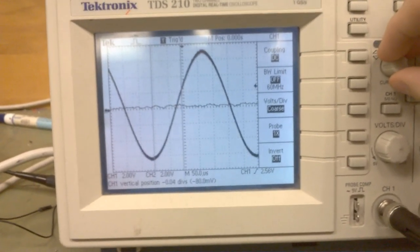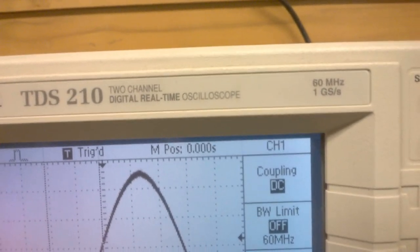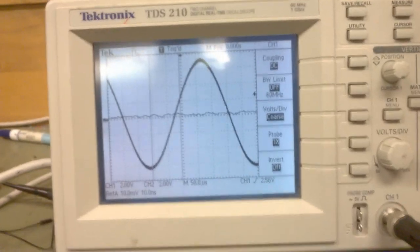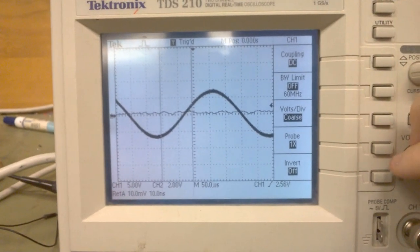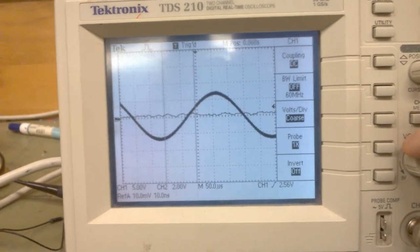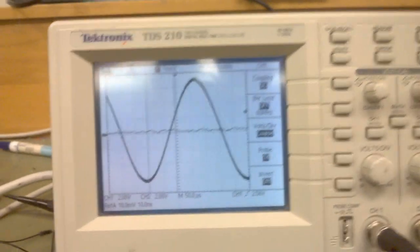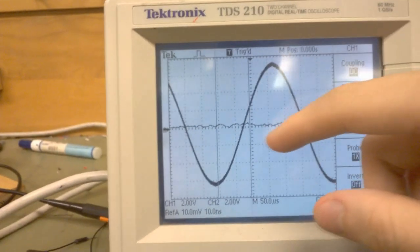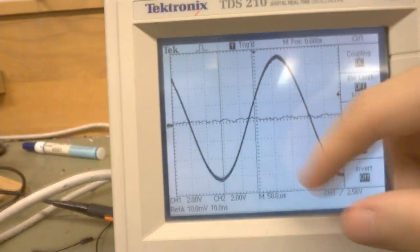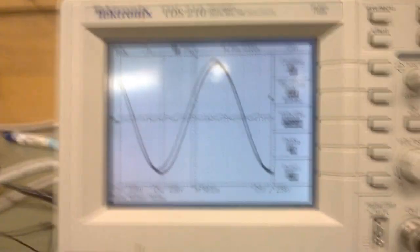I forgot to mention, this is a 60 MHz dual channel scope. We can change the vertical sensitivity here. So that function generator — we're on 2 volts per division, so 2, 4, 6 — a little over 12 volts peak to peak.